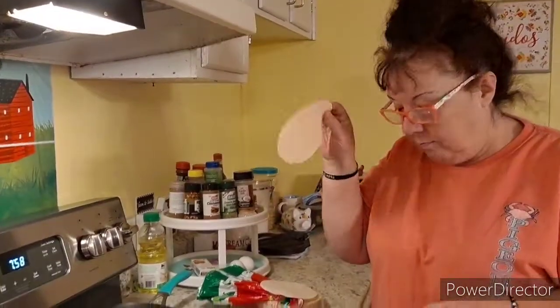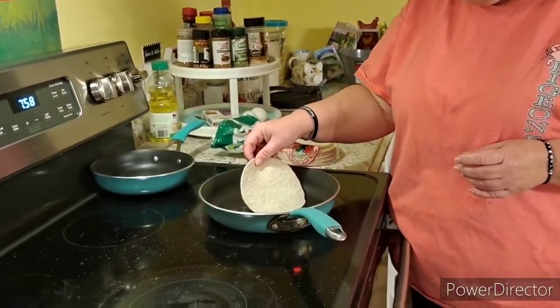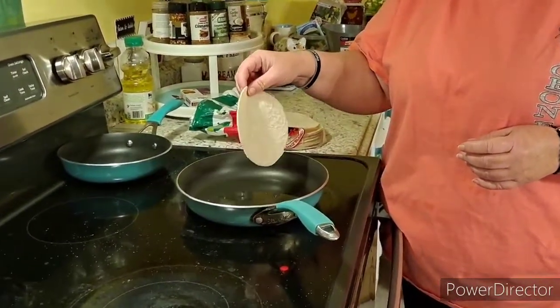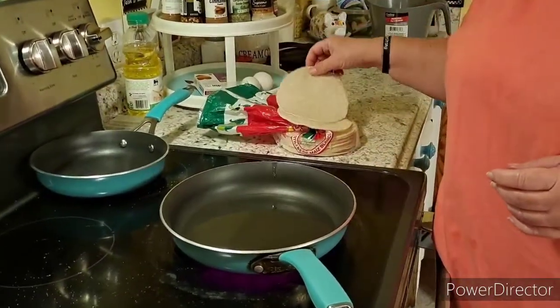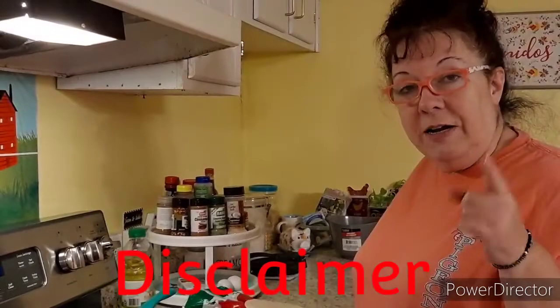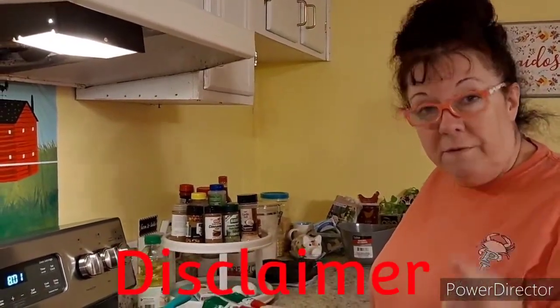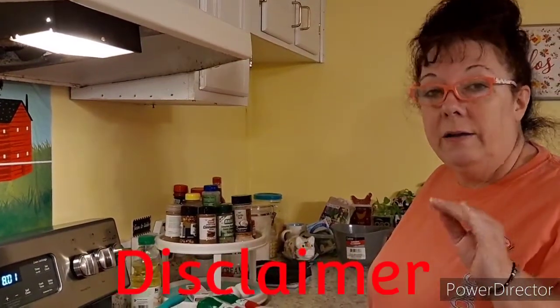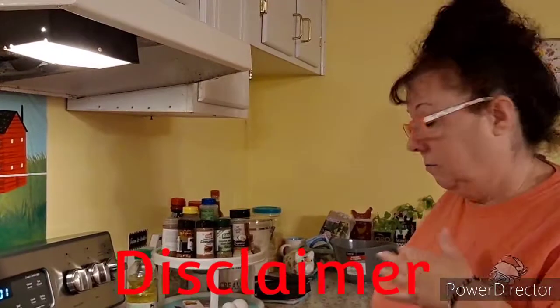Just like you're gonna fry an egg. We'll take our tortilla — a store-bought one because I didn't make any — and we're just going to test the oil to see if it's ready. If it starts sizzling, it's ready. I'm going to do a disclaimer right here: I am not a personal chef or a professional chef or a cook. I cook for me and my family; this is my style.